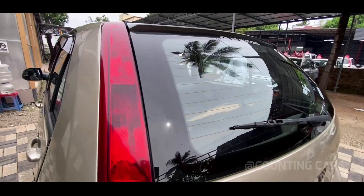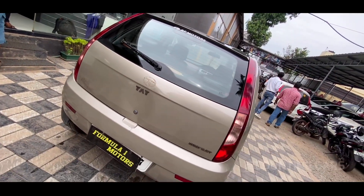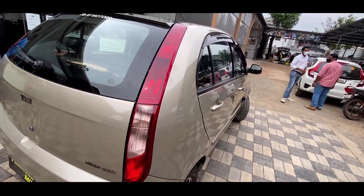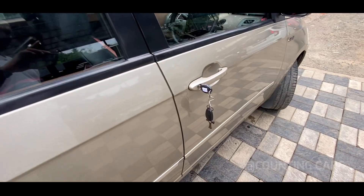The rear tire is the same quality. All rear tires are good on the back side. The rear wiper and logo are still in good condition.